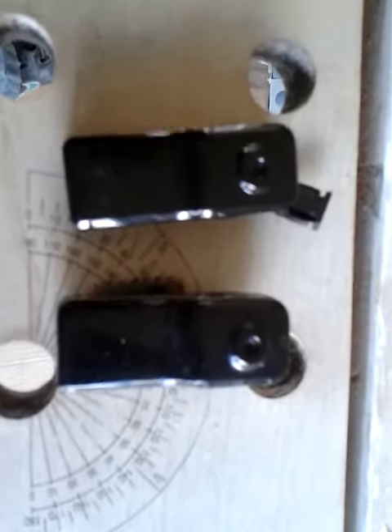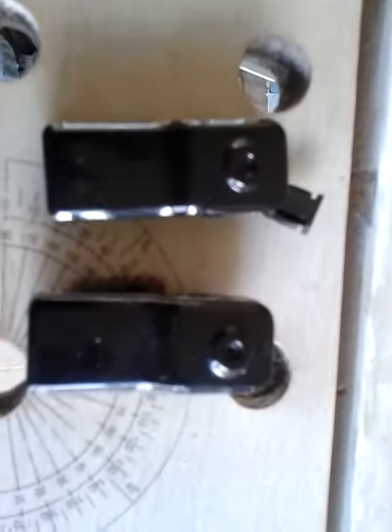So yeah, the little MD-80 mini cam — that's what I use, one on the front and one on the back. Hope you enjoy it, see you soon.